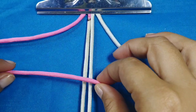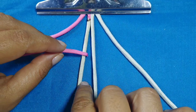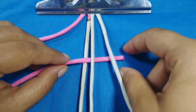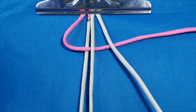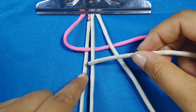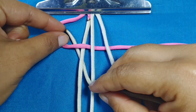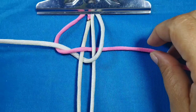Vamos a tomar la tira fucsia o rosada y la vamos a pasar por en medio de las dos tiras centrales: por encima de esta y por debajo de esta. Y va a pasar por debajo de las dos centrales, por encima de esta y por debajo de esta. Luego va a pasar por debajo de la argolla rosada y va a salir por acá, de esta forma. Vamos hasta el final y nos va a quedar esta figura.